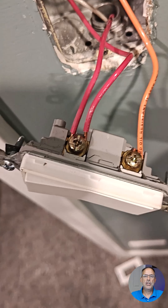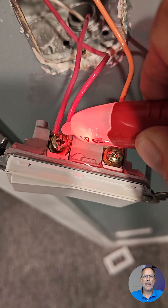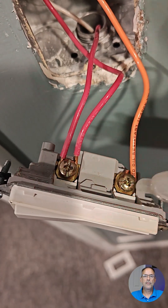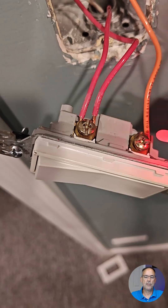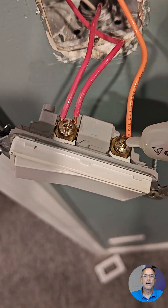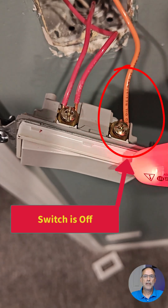My friend had a cheaper tester. I'm not going to name it, but I just wanted to show how inaccurate those are. With the new switch, I'm touching the HOT terminal and the switch leg terminal — the red is the HOT, orange is the switch leg — and no matter where I have the tester, it's showing voltage.